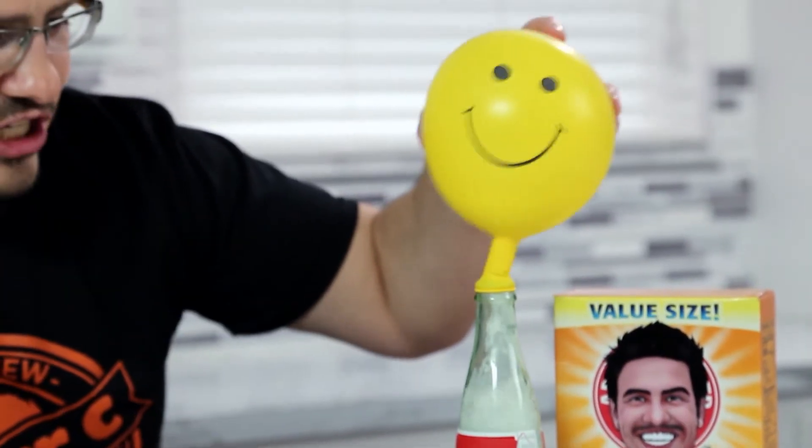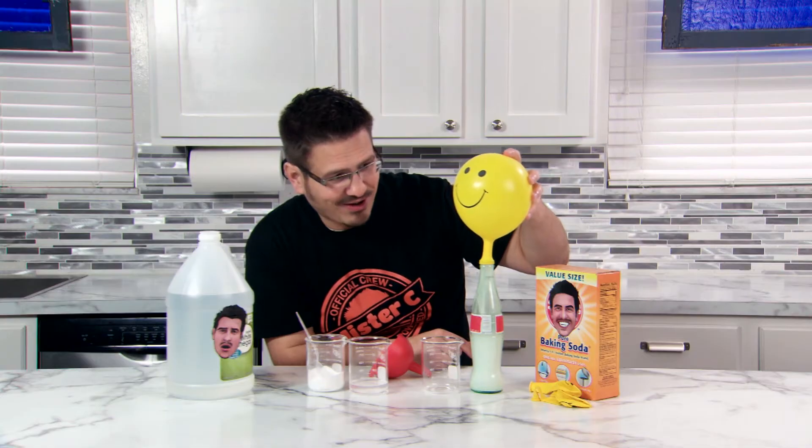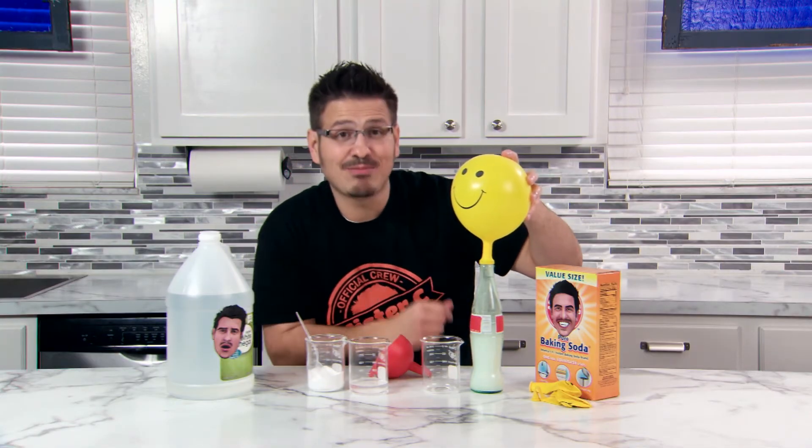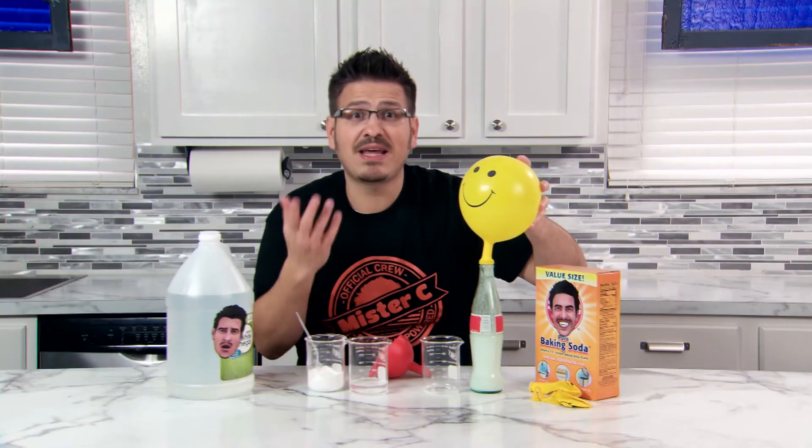Check out that chemical reaction — it's producing lots of gas in there, which inflates the balloon and causes the balloon to get bigger. Try changing the amount of vinegar and baking soda to see what combination inflates your balloon the best.